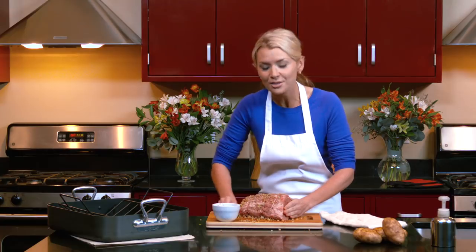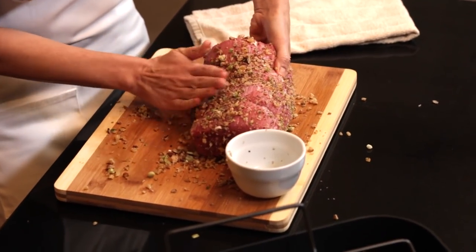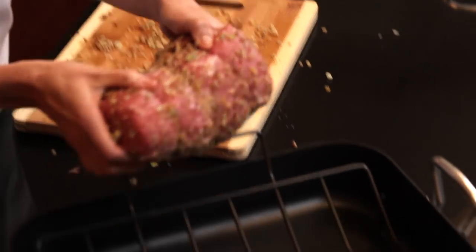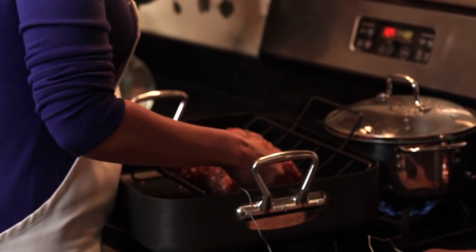This will create a delicious golden crust all the way around. We'll place our beautiful roast in a shallow roasting pan with a rack so the meat cooks evenly on all sides. Because this is such a lean cut of meat, we're only going to cook it to medium rare — about an hour and a half. The best way to tell when our roast has reached medium rare is to use a meat thermometer, inserted into the thickest part of the beef. It'll be ready when it reaches 135 degrees.